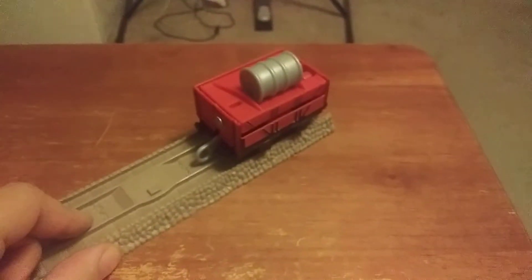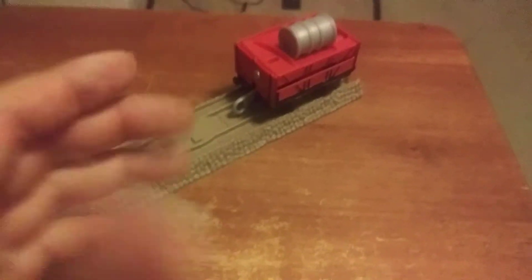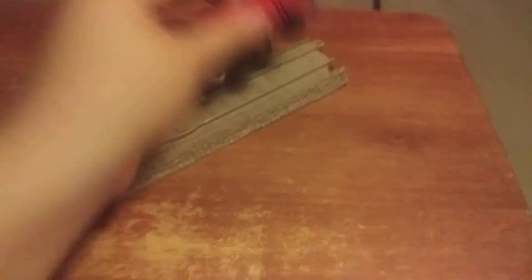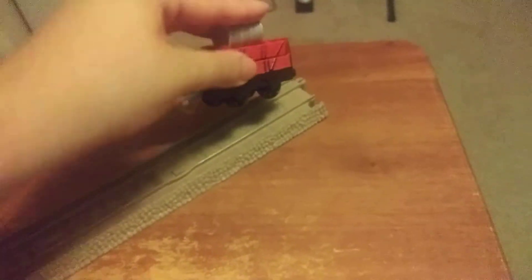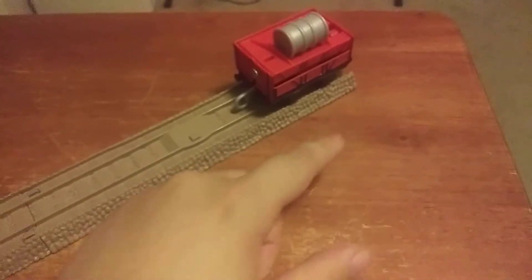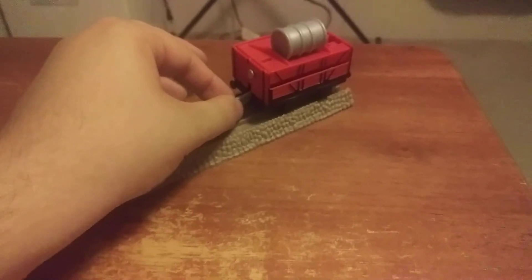I want to test this next theory. Will this tip when it hits that? Since this is a flip face Percy comes with — will this work? We are going to make sure it's on, that this is facing the correct direction on the right side. It looks like it is. So now let's test this theory.